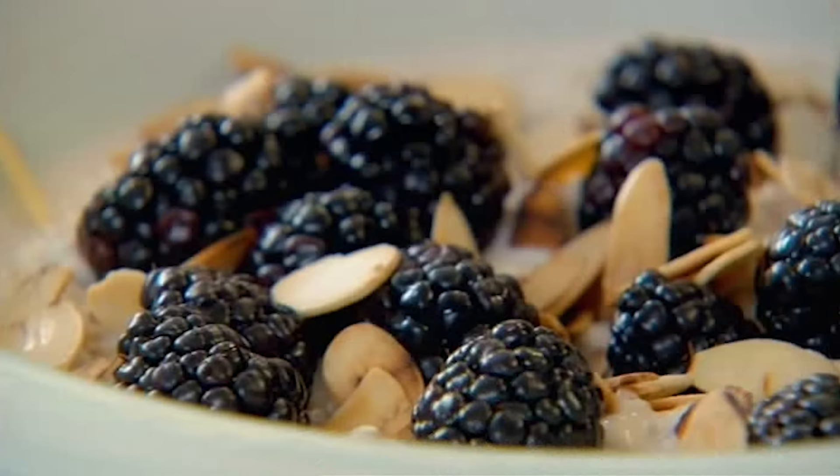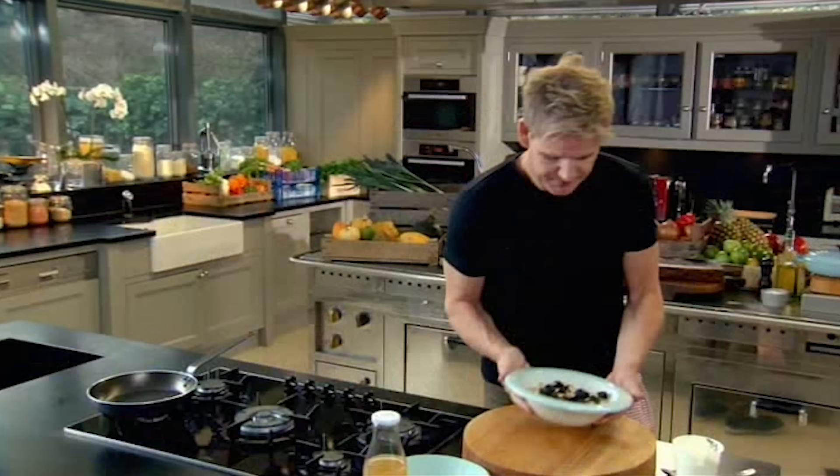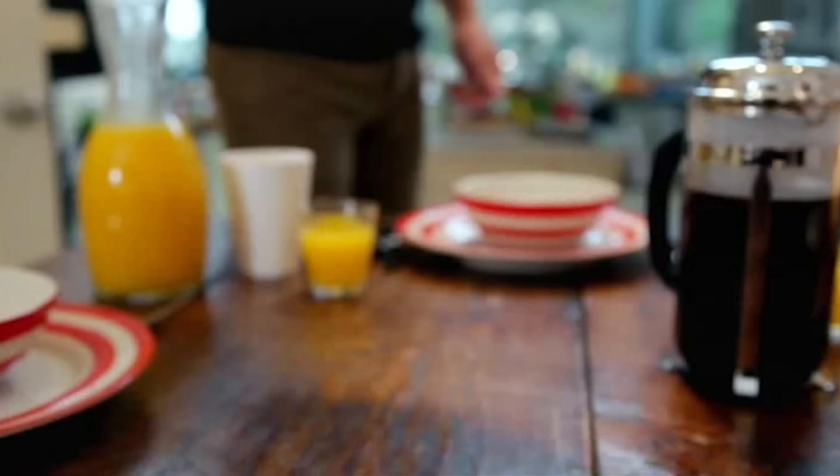That looks fantastic. Perfect way to start the day. My quick Bircher muesli doesn't just taste incredible — it makes you feel fantastic. It's my ultimate healthy breakfast. There really is no better way to start the day.